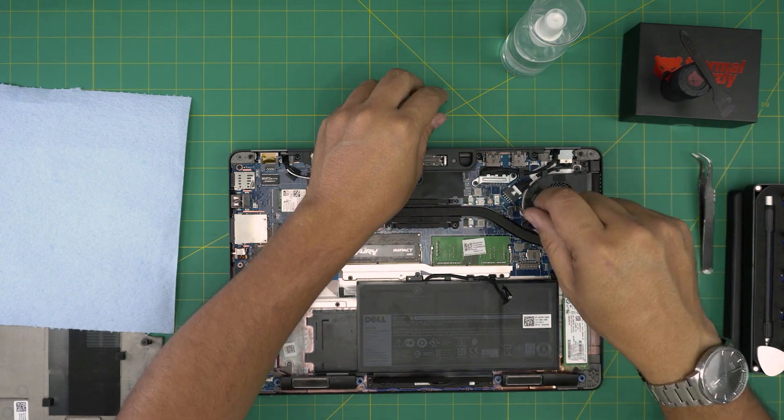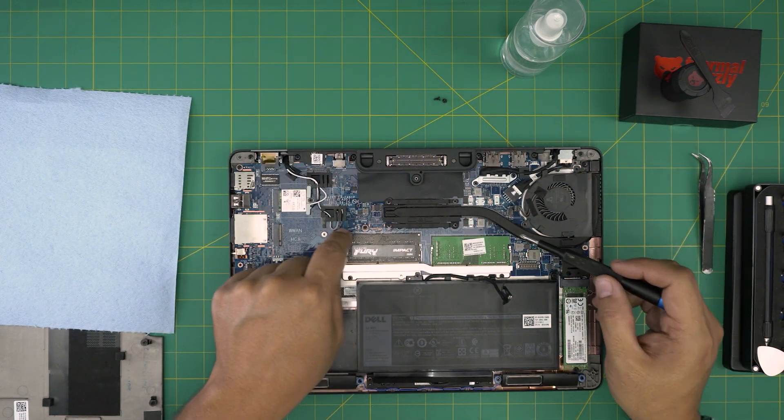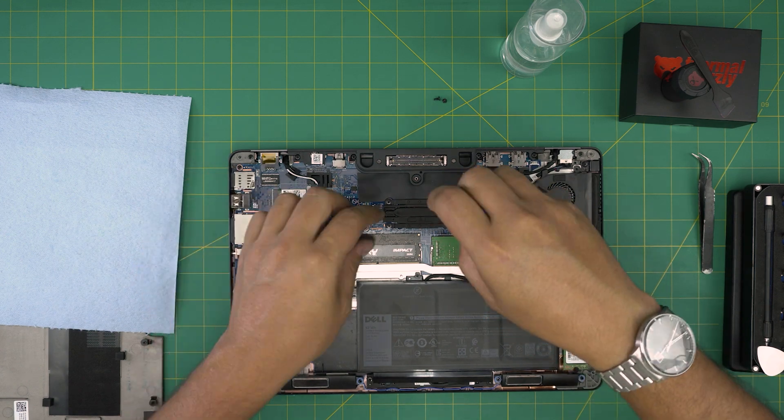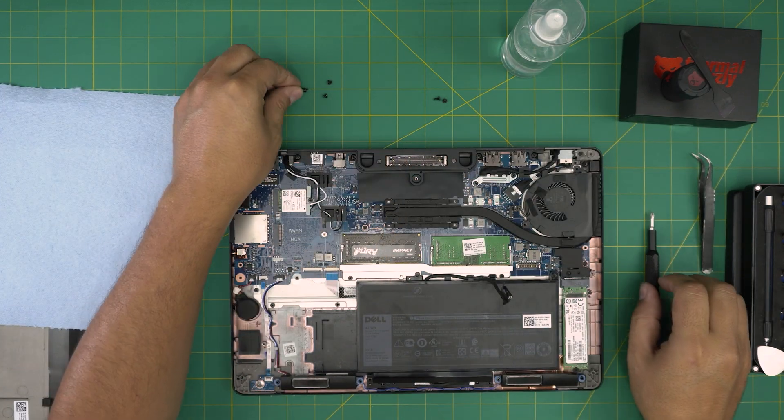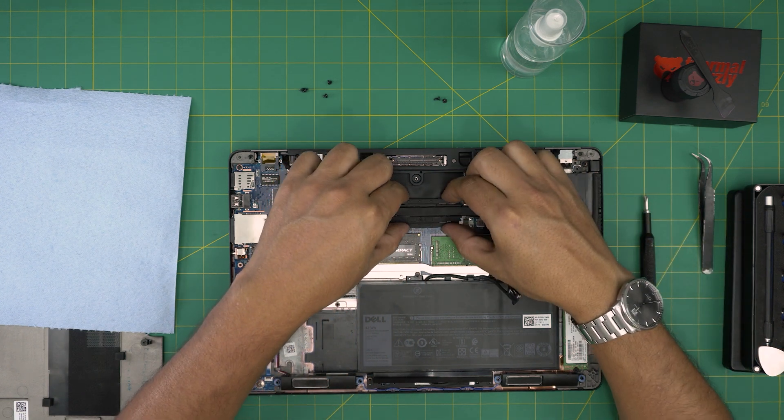Remove the two screws for the fan — one here and one over there. Then remove the four screws for the heatsink. Once all four screws are out, grab the heatsink, twist it slightly, and lift it up.